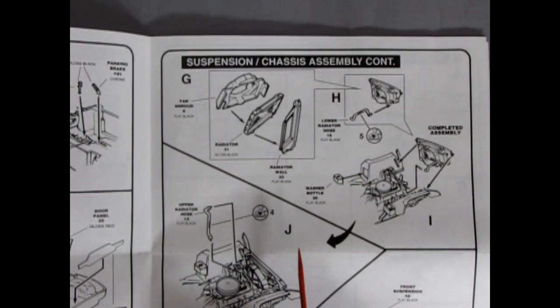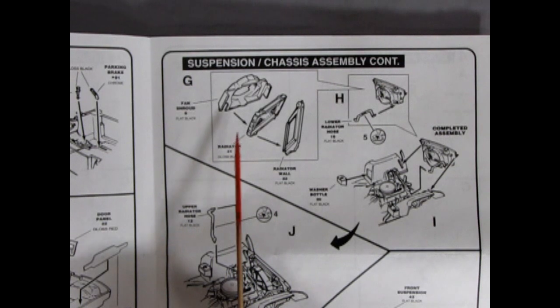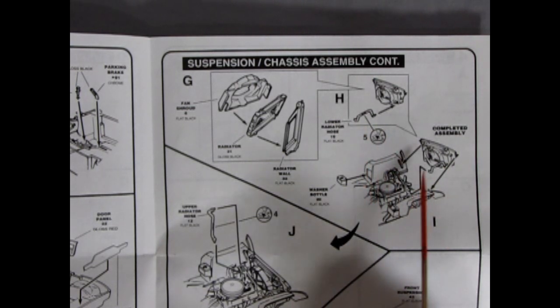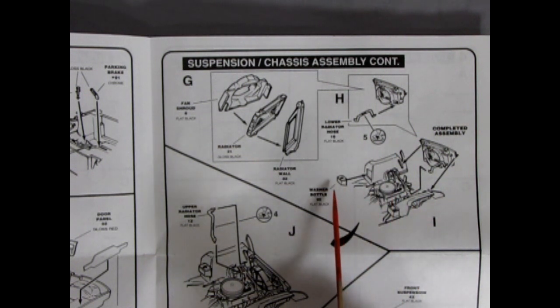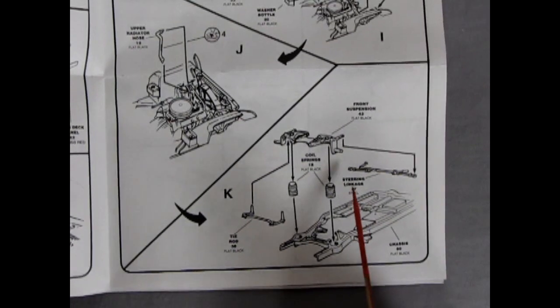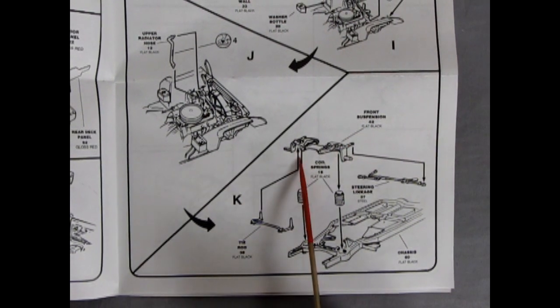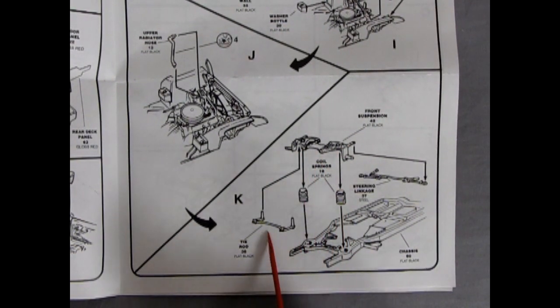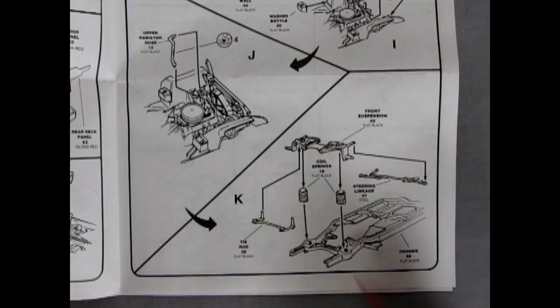Then we get back under the hood for our radiator, which comes in three pieces: a fan shroud, the radiator, and the radiator wall. The lower radiator hose hooks up to the engine — you're going to need your tweezers to get around there. And then you've got your washer bottle, your upper radiator hose going in the top. Then we finish our suspension with the lower piece of the front suspension, our coils, tie rod, and steering linkage going onto that chassis.